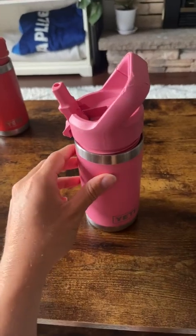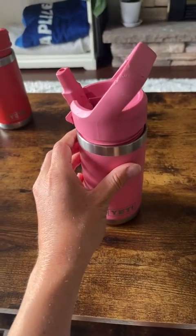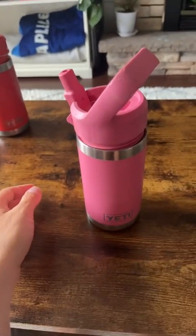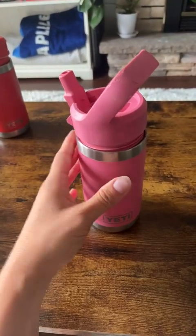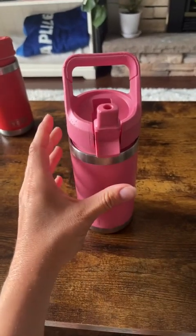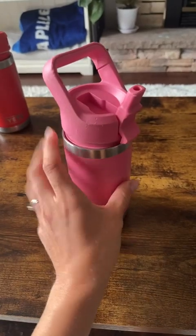These are the only water bottles that I buy for my kids now. They are long-lasting — I don't need to buy a new water bottle halfway through the school year. They are really costly up front.